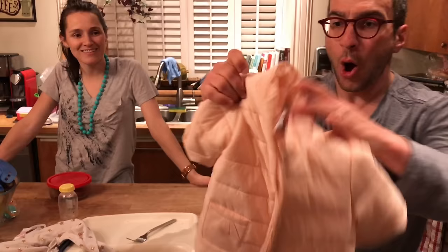What do you say? You doubted me? Yes, I did. I am so sorry. Yay!